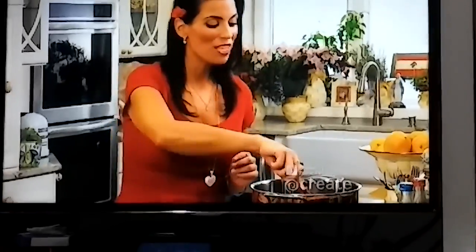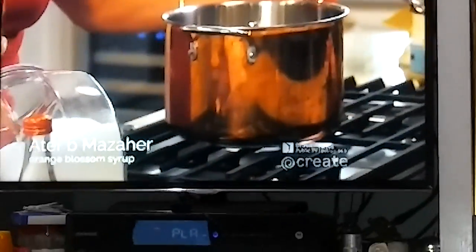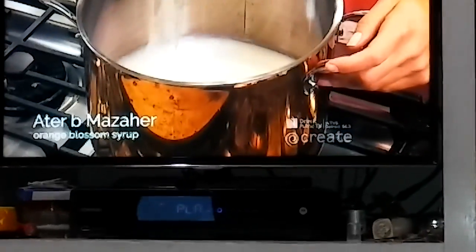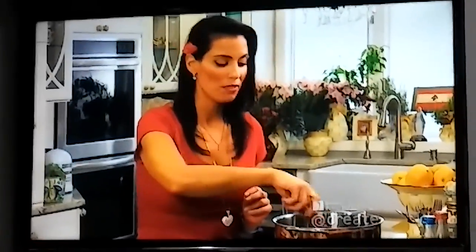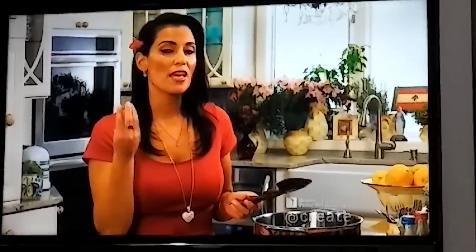Our syrup for our seasonal sweets signals the holiday season to me, and I've doubled the recipe because we have three sweets — so we need lots of syrup to coat all of them. I started with six cups of white granulated sugar, added three cups of water and the juice of one lemon, stirring all the ingredients together so the sugar dissolves. The lemon also helps prevent the syrup from crystallizing.